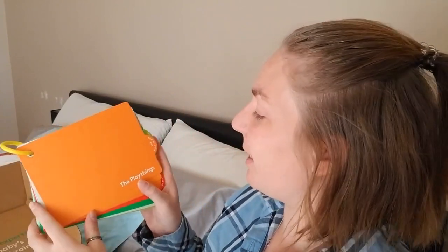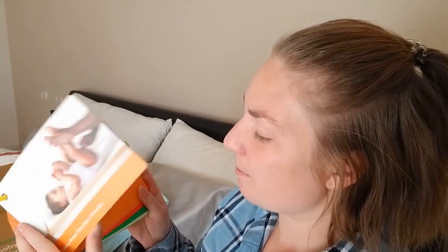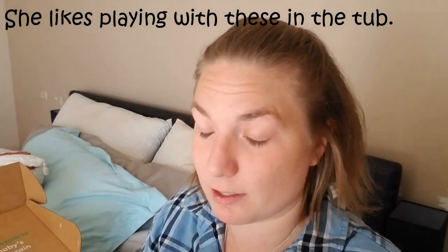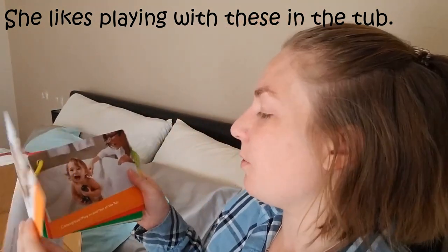It tells you about the play things, like making diaper time more tolerable. I don't know about you, but my daughter screams at diaper time — every time I change her nappy she screams and I don't know why. There's no rash, nothing wrong; she just wants to move and keeps flipping herself over. And then it tells you all the different play things that come with it, how to use them, and some different activities.